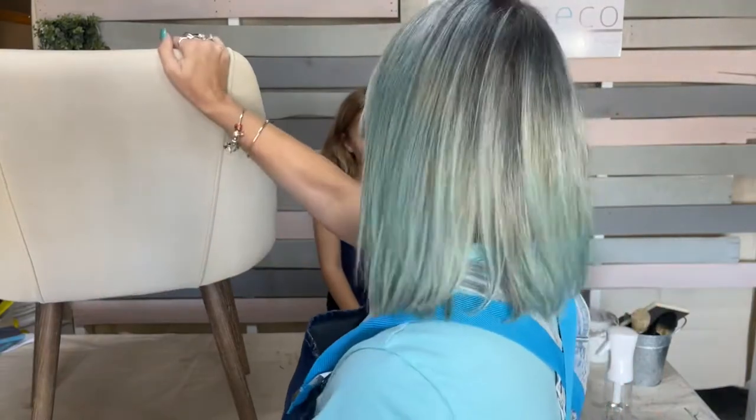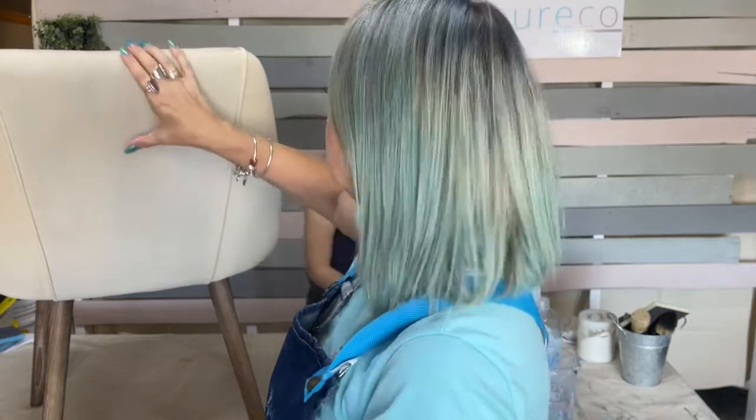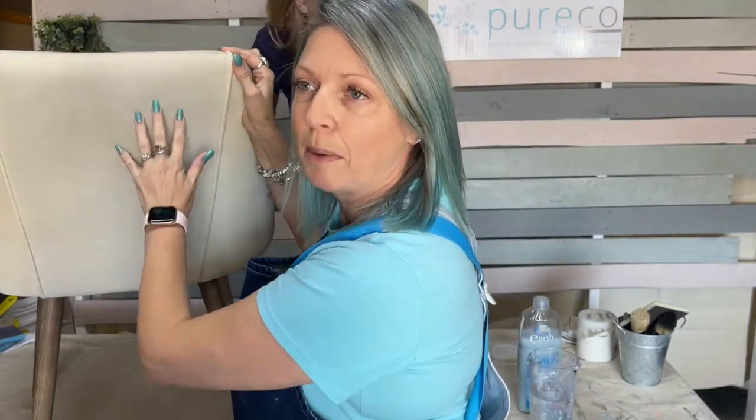This section here has been painted three coats and it's also been waxed, so this section is complete. It is still pliable — you can see I'm bending it with my hand.